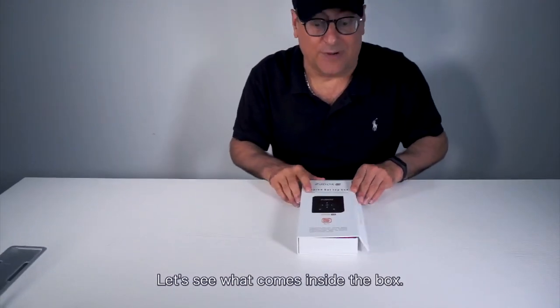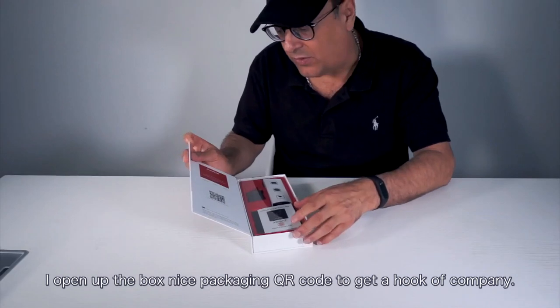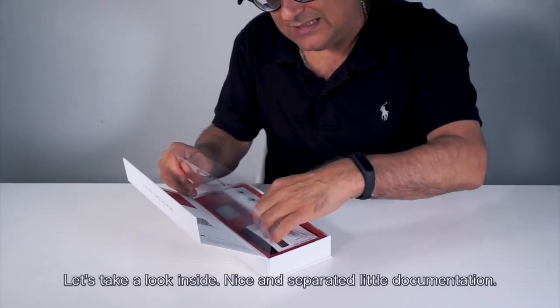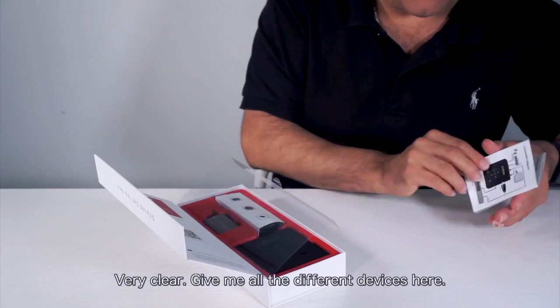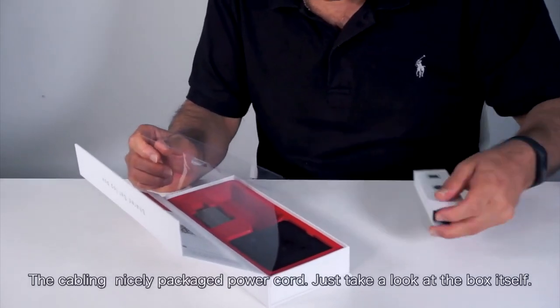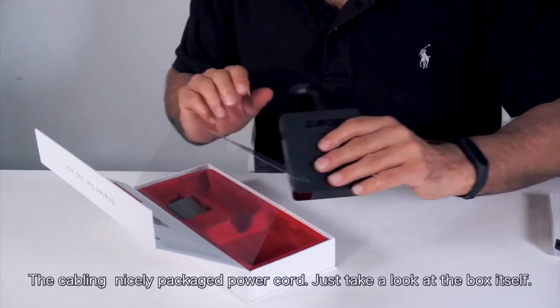Let's see what comes inside the box. Opening it up: nice packaging, QR code to get a hold of the company. Nice and separated inside. Nice little documentation — very clear — giving you all the different devices here. Got the cabling, nicely packaged, and a power cord.